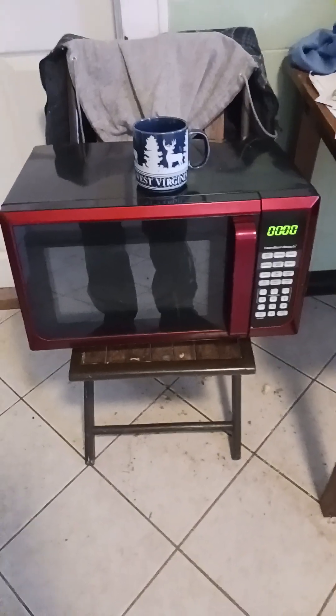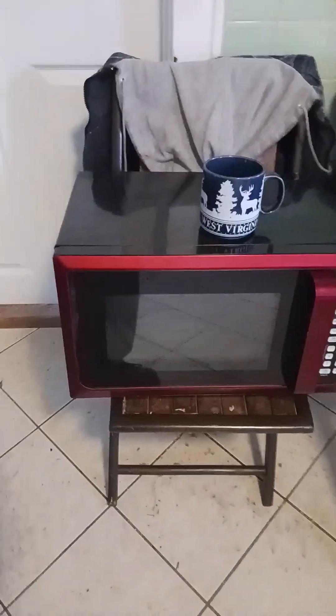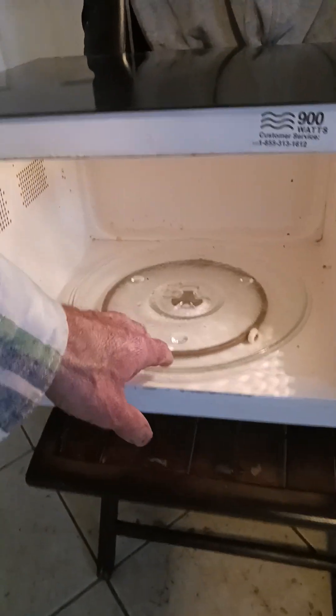Hi guys, Tom here — America's favorite hoarder. Not that I needed a microwave, but about two months ago I found this in the trash. I figured it's a quiet day, I have very little to do, so I plugged it in to see if it worked, and lo and behold it does. I cleaned it up and cleaned the glass and the rotating tray.